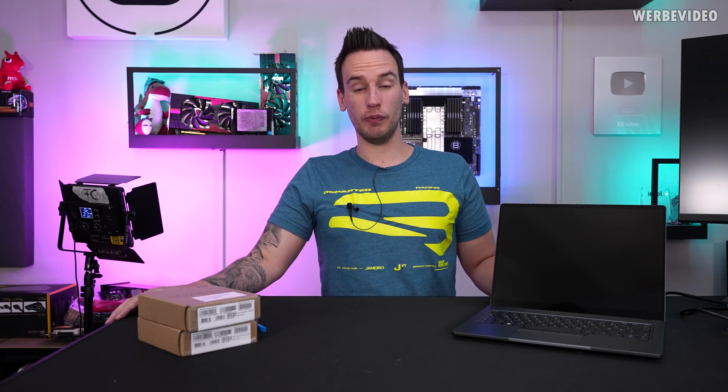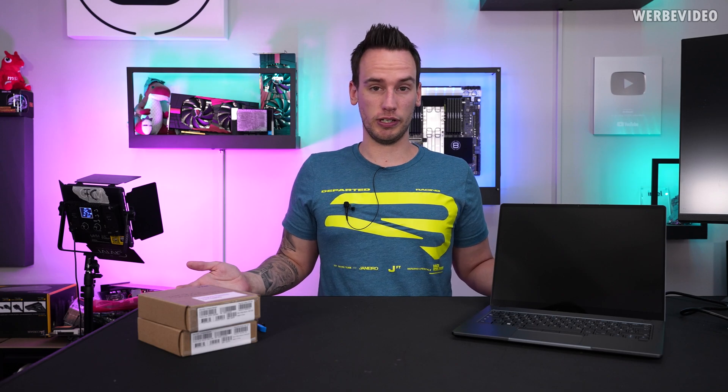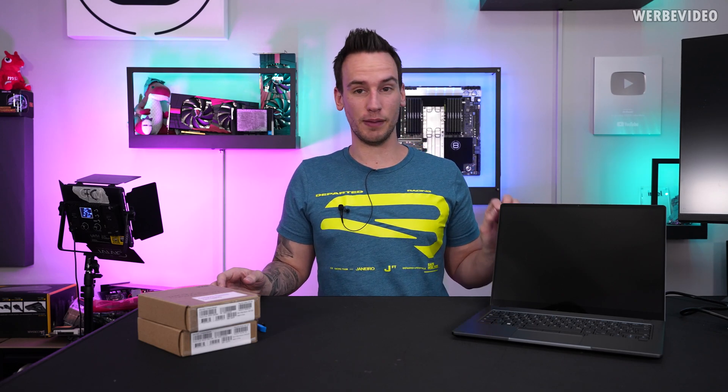Hi and welcome back to a new video. Today we will take a look at this notebook, and if you think it's just going to be another ordinary notebook review, I can tell you that's not going to be the case because this is something quite unique.